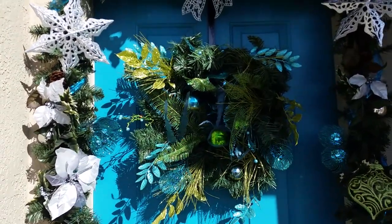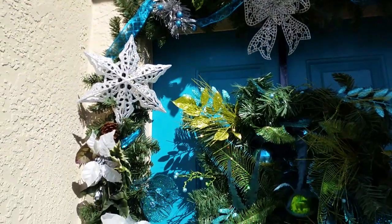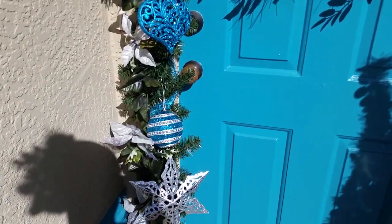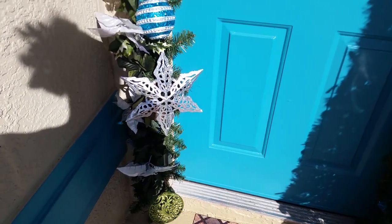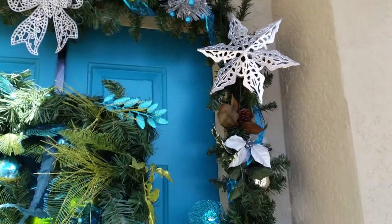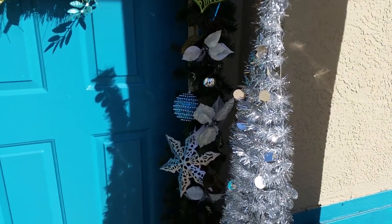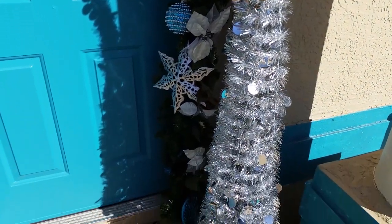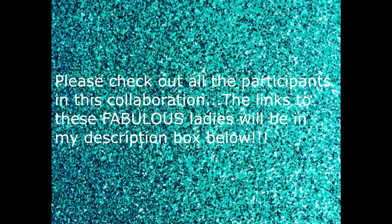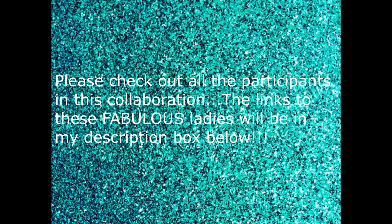Thank you for watching this video. If you've enjoyed it, please give me a thumbs up, and if you have not done so, please subscribe to my channel, Diva Designing on a Dime with Kimberly Davis. You can find me on Facebook, Instagram, Pinterest, and Twitter — just go to my YouTube homepage and look in the upper right-hand corner; you'll see all those icons and can click on any of them. Again, thank you so much for watching — take care, be blessed, and I will see you on the next video. Bye bye, guys!